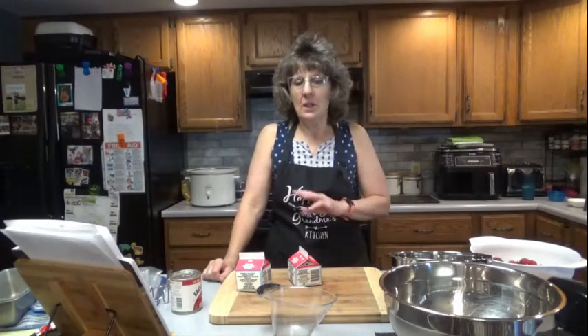Hello everyone, it's great to see you here once again on Dee's Delights. Today we are going to make strawberry ice cream. It's going to be so easy, so simple. Three ingredients, that's all you're going to need.